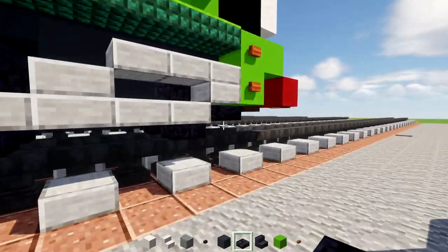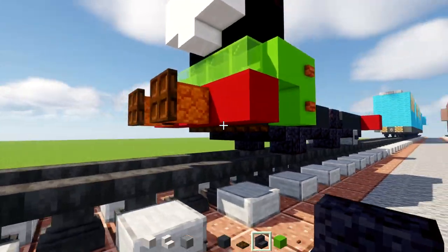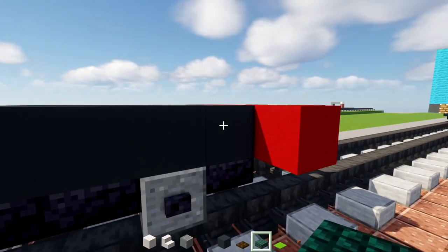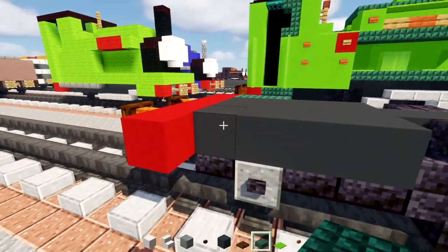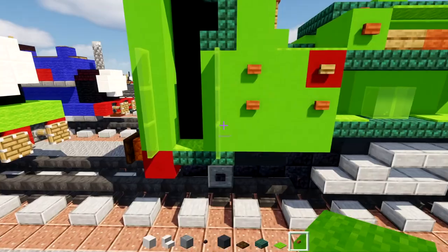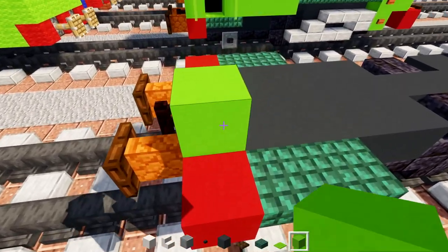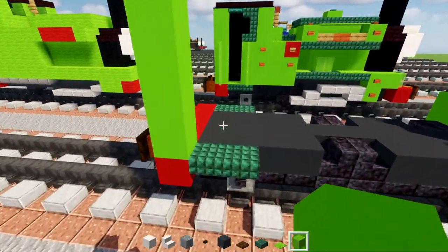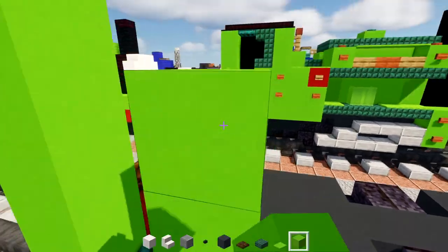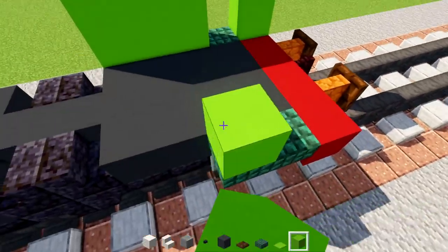In the front, add a row of three dark oak trap doors. Then add two dark prismarine slabs here, same thing on the other side. Add lime concrete and make it five blocks tall in the back — one, two, three, four, five — then skip a block, add three, and make this a three-by-three. Copy the same thing on the other side.